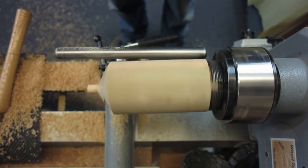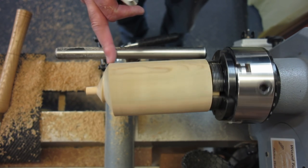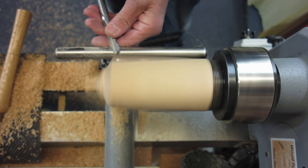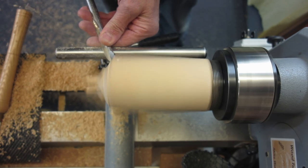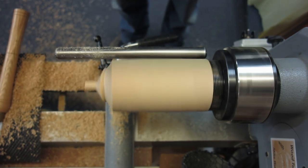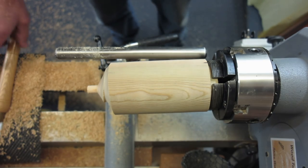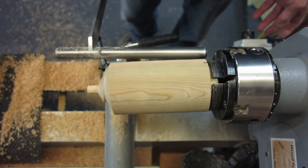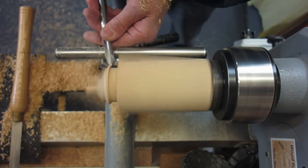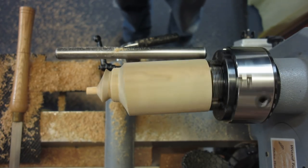Stop — and this is the whole idea of practicing: stopping to see what you're achieving. Bearing in mind that we're going to be using the parting tool again to form the next stem. Now we're going to go in a little bit more. Okay, that's quite good. Now if we take the parting tool — you see what this is doing is giving us a little bit of room to work with the tools as well.